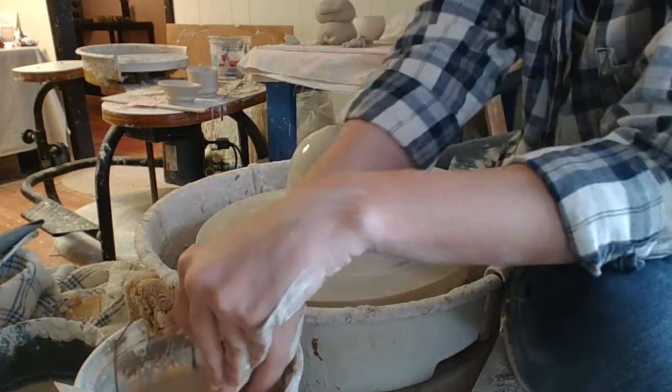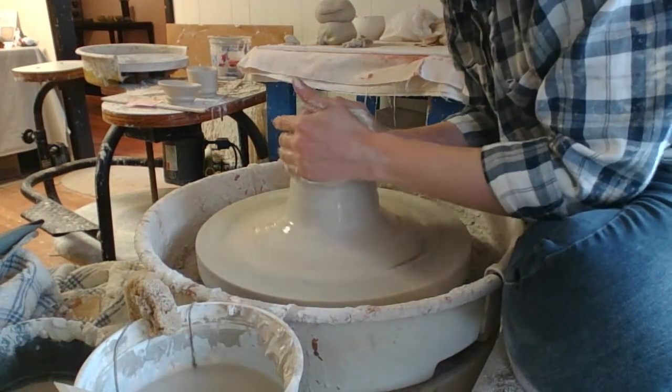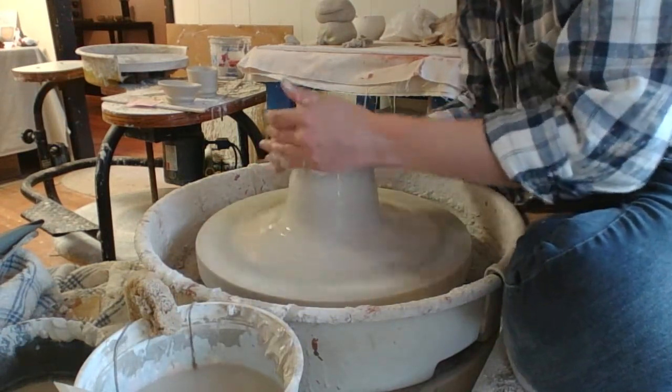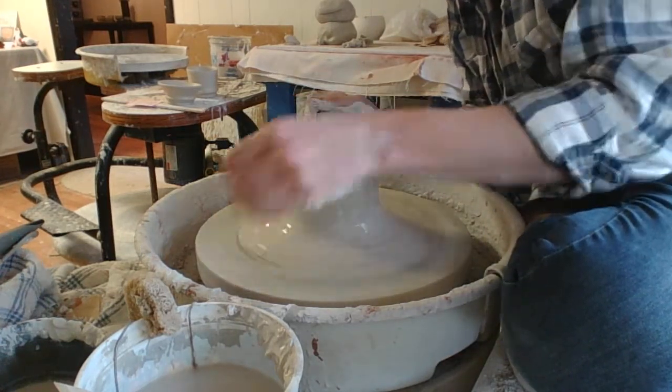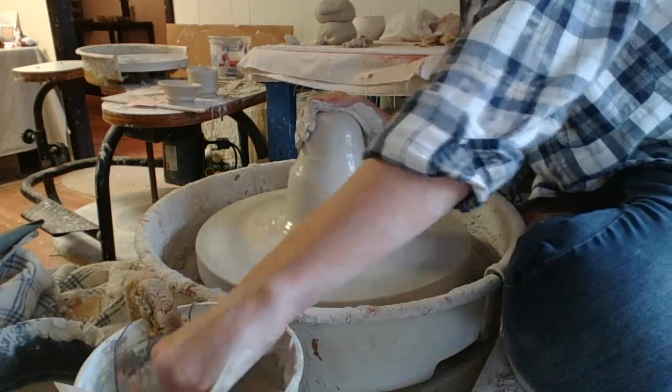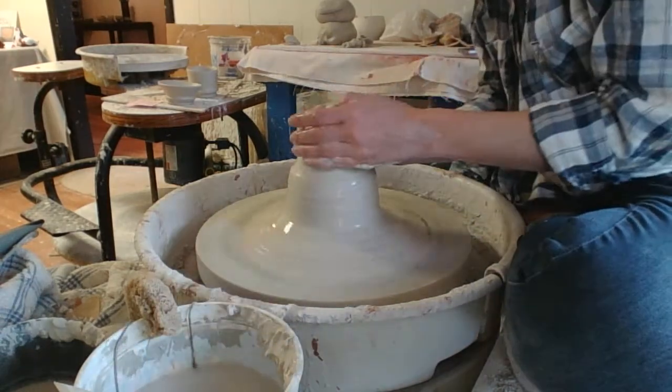When I'm doing cups, one of the things I like to do is to sort of grab a little section of the clay and just partition it off, so that way I have kind of an idea of just how much clay I'm going to be using for that cup. You can see I've got a nice little thing going there.